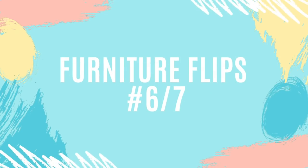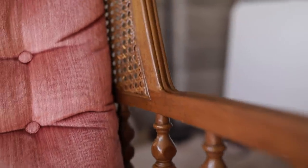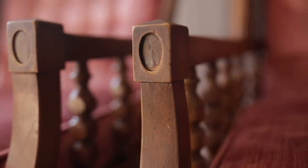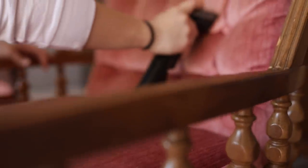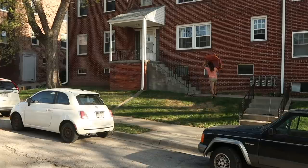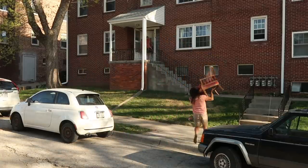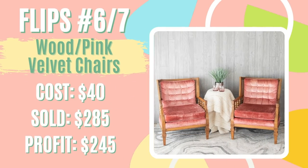For furniture flips number six and seven of April, I got these two beautiful wood and pink velvet chairs. They were a little different than chairs I'd flipped before, but they came with minimal work. I found them at the ReStore for $40 for the pair, brought them home, vacuumed them quickly, and wiped down the wood. I sold them on Facebook Marketplace in less than an hour of being listed at $260. The buyers asked if we could deliver, so we added $25 — total sold for $285, giving us a profit of $240 that went straight toward my student loan debt.